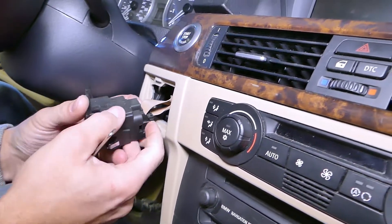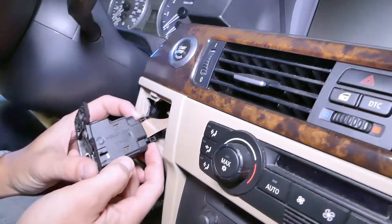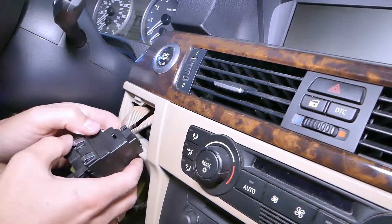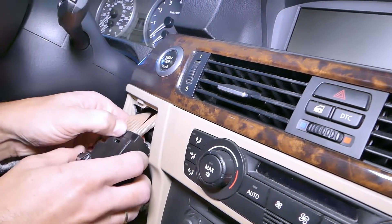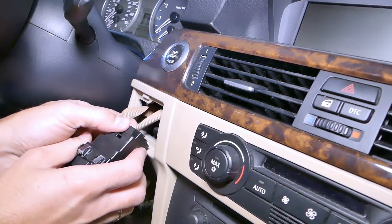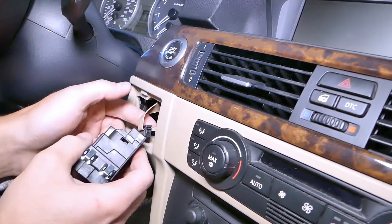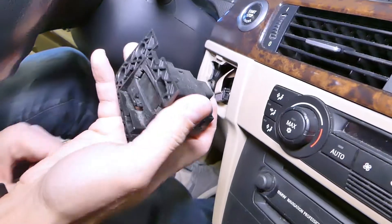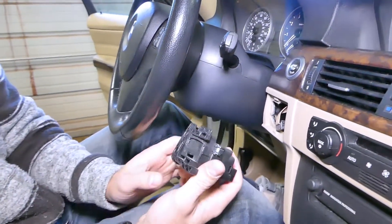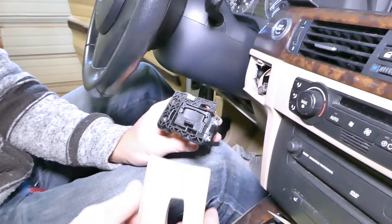On the inside, you have to be extremely careful with the wires. You can see them on each side — press those connectors in and gently pull the wire out. Wiggle a little bit back and forth, and your key reader is out.